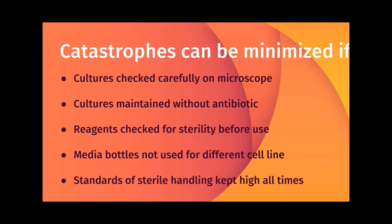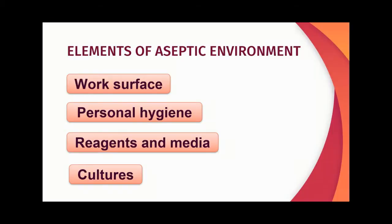Some of these catastrophes can be minimized if cultures are checked carefully under the microscope, if cultures are maintained without antibiotics, if reagents are checked for sterility before use, if media bottles are not used for different cell lines, and if standards of sterile handling are kept high at all times.